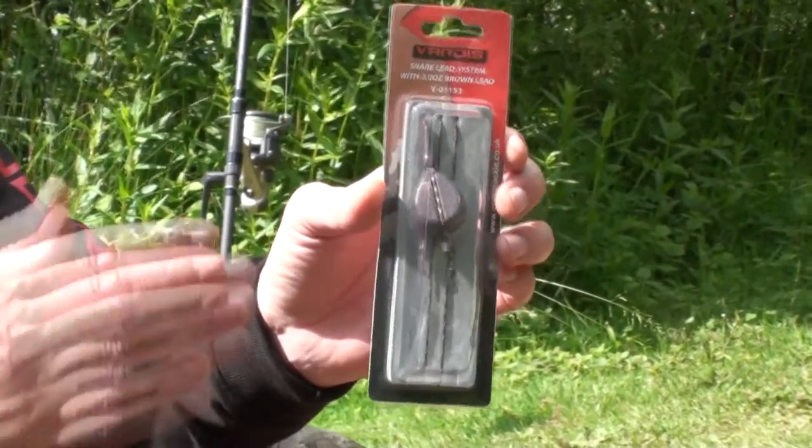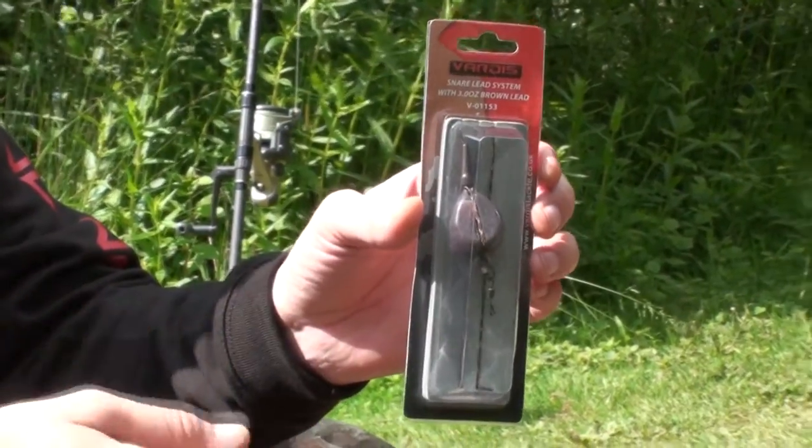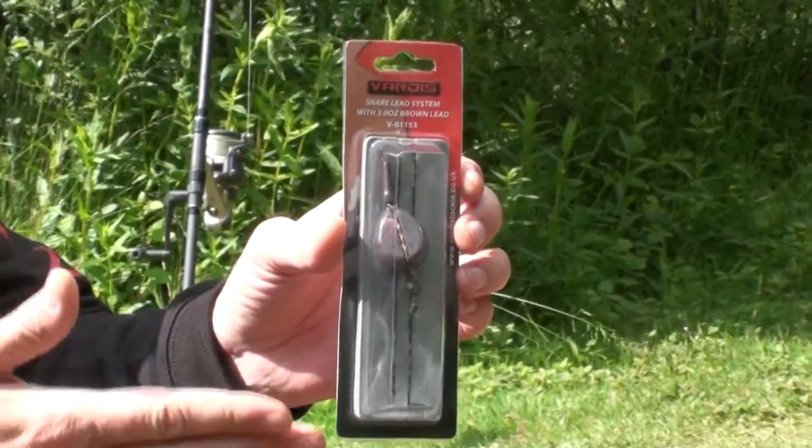This is the Vardis Snare Lead System. This is how it's packaged — it's a complete system, just a case of taking it out of the package and attaching it to your main line. It comes in two ounce and three ounce leads with a brown lead or a green lead.